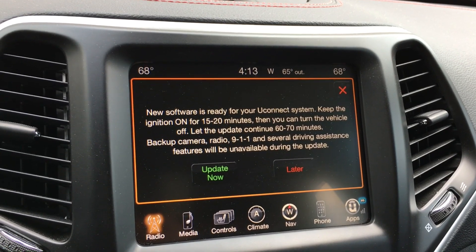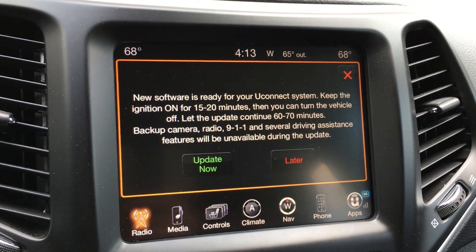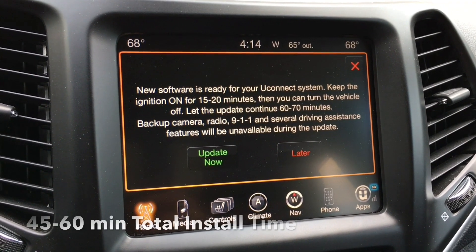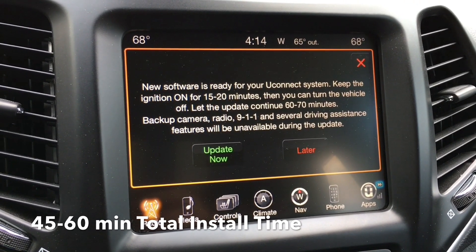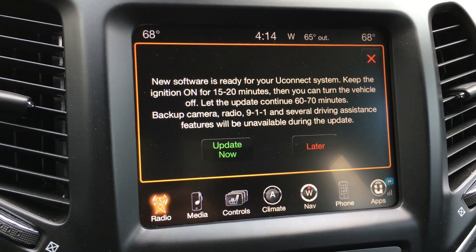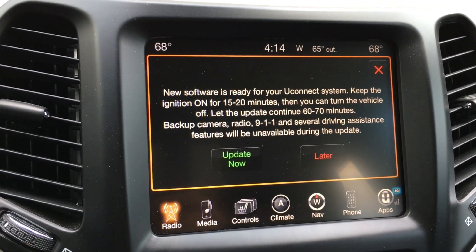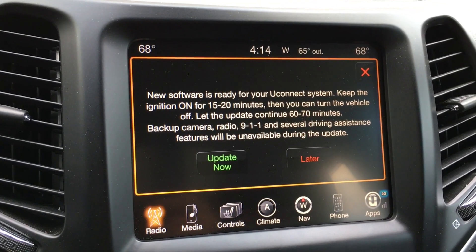About a week later I got this pop-up on the screen saying that new software is ready for the system — keep the ignition on for 15 to 20 minutes, and then you can turn the vehicle off and let it continue to update 60 to 70 minutes after that. Basically, every time you put the vehicle in park after receiving this update, this message will pop up to update it.